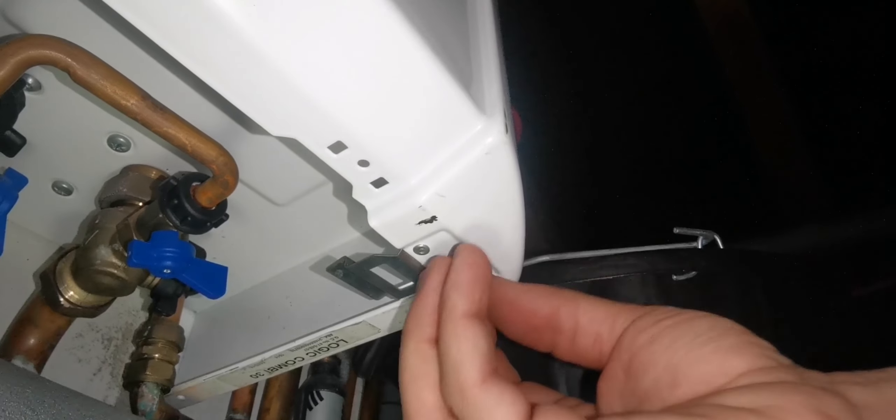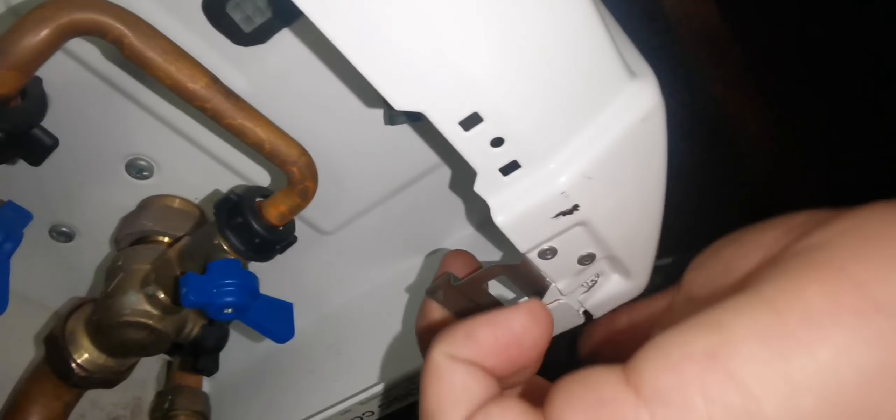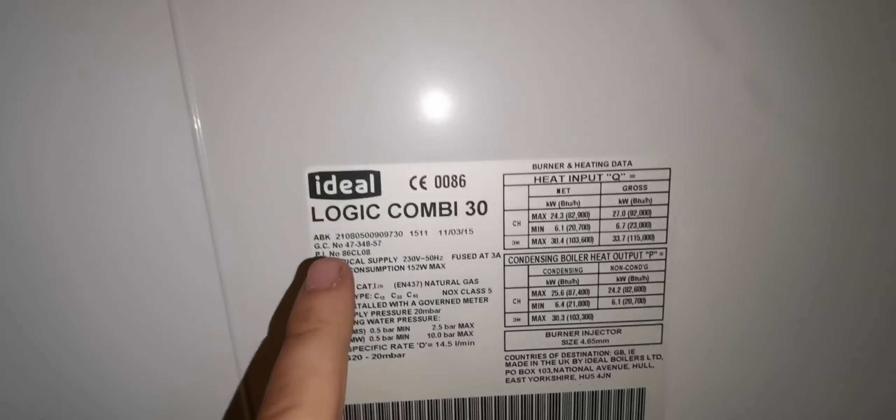I'll try to put them somewhere safe - it's kind of difficult in here. And that's the second one. What you have as well is a couple of clips. On these ones they're slightly different than some Vaillants and Ideals. You just pull this down, just like that, and there should be another one somewhere here - you just pull that down. And that's it. So that now pulls forward and up, and you just pull it up and out of the way.